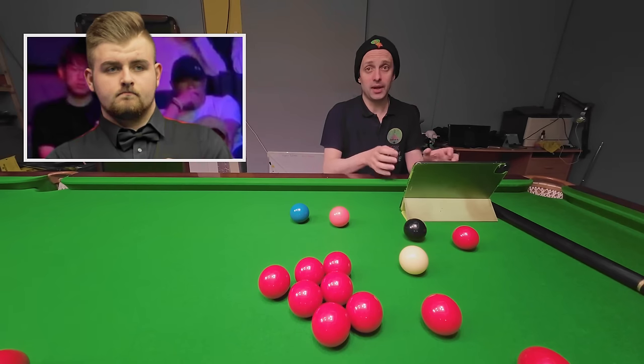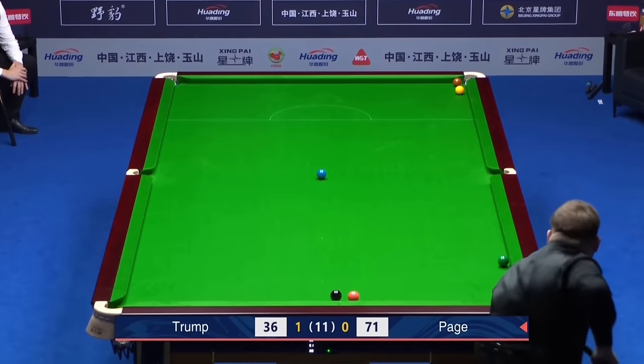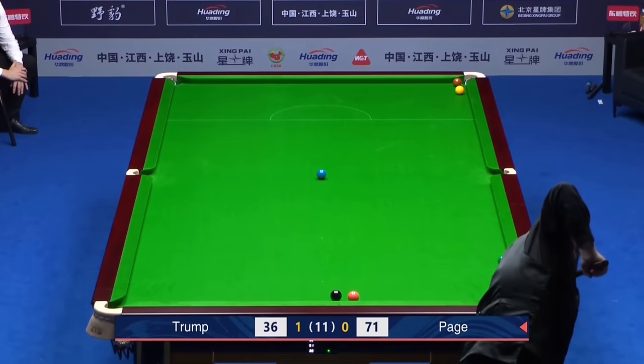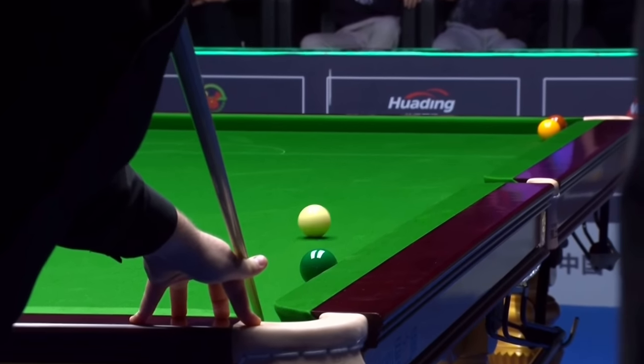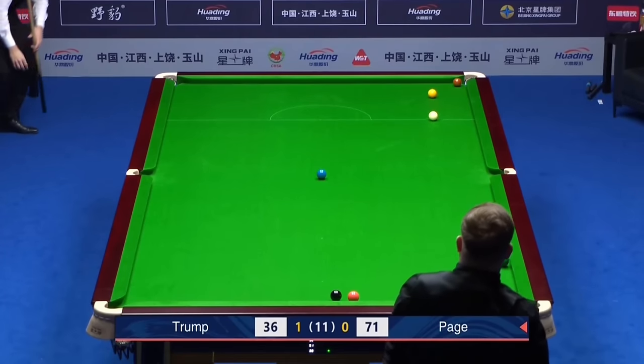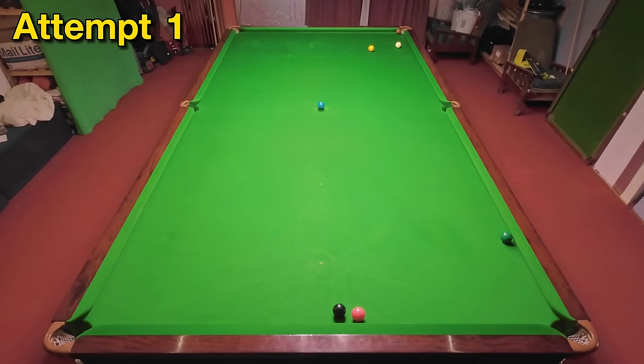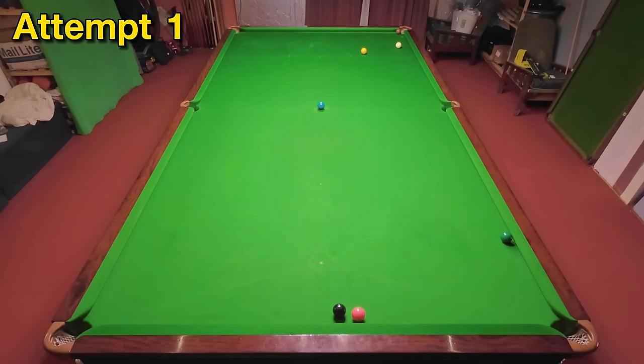Back to the Judd Trump vs Jackson Page match — Judd needs snookers but gets Jackson in a really nasty one, putting him behind not just the green but behind the jaw of the corner pocket. So Jackson decides to play the swerve and plays it really accurately — not only does he hit the yellow, he hits it off the baulk cushion to avoid the brown. This was a tough shot, slightly easier for me because I'm playing on a thicker cloth, but still good to get it right away.